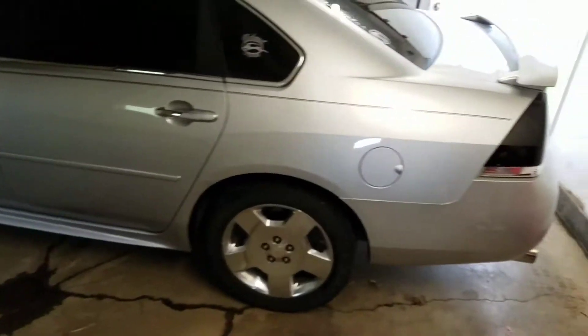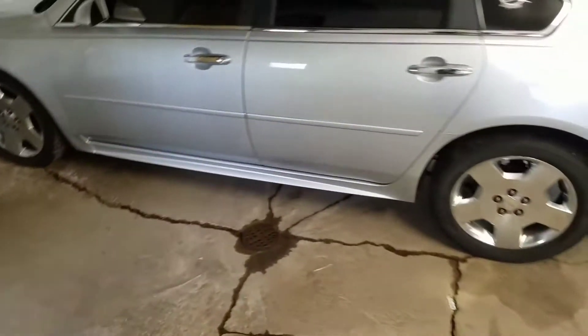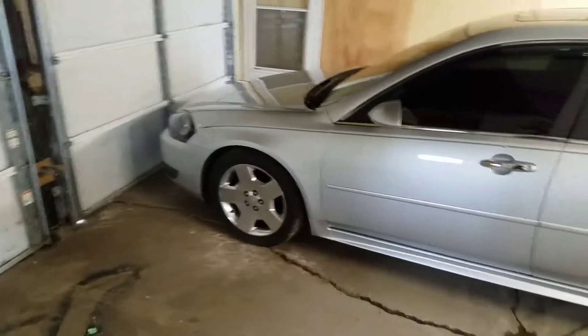The tinted taillights are actually spray painted. You could try VHT Nightshades if you want, but I didn't want to mess with that so I went ahead and bought a set off another guy that already had them painted.